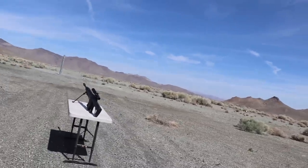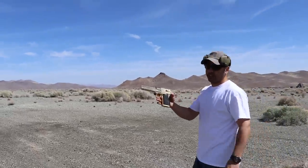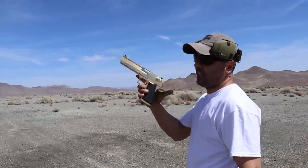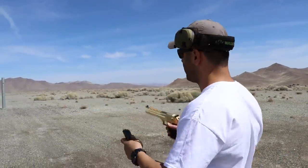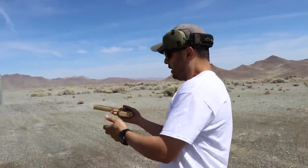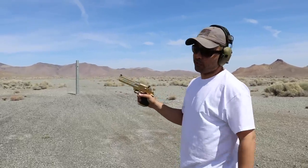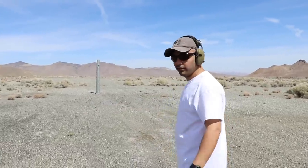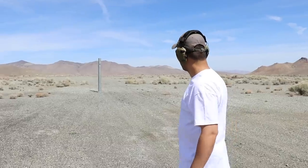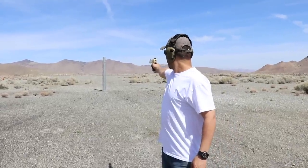Next round is gonna be out of this Desert Eagle .50 AE, using Underwood .50 AE — thanks to them for always helping us out. I only have one round so we cannot miss this. But I never miss. What if I shoot it with one hand?